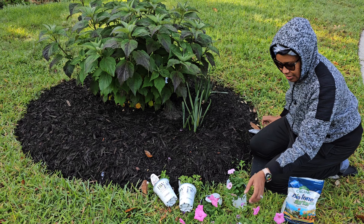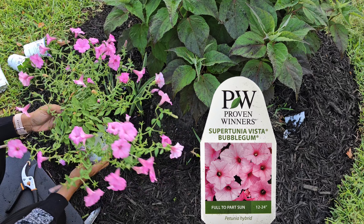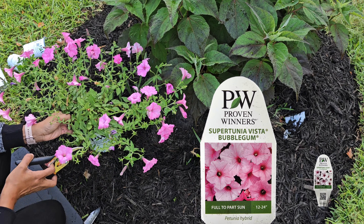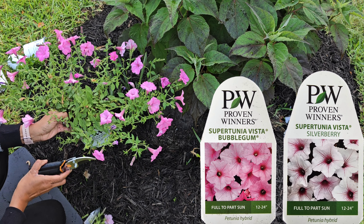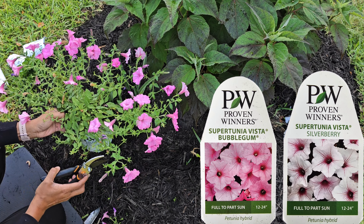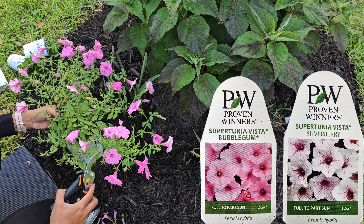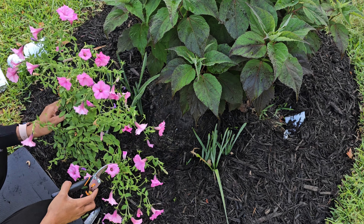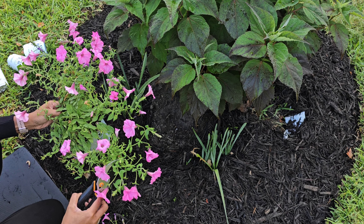I'm going to put this in. This is the Supertunia Vista Bubble Gum, and this and the Supertunia Vista Silverberry — which I'm also planting today — are two of the most vigorous Supertunias. They have a mounding and trailing habit and they grow vigorously. I haven't ever planted them in containers actually — it's always been in the landscape. So right now I'm cutting off the extra leggy portions to give it a good trim.